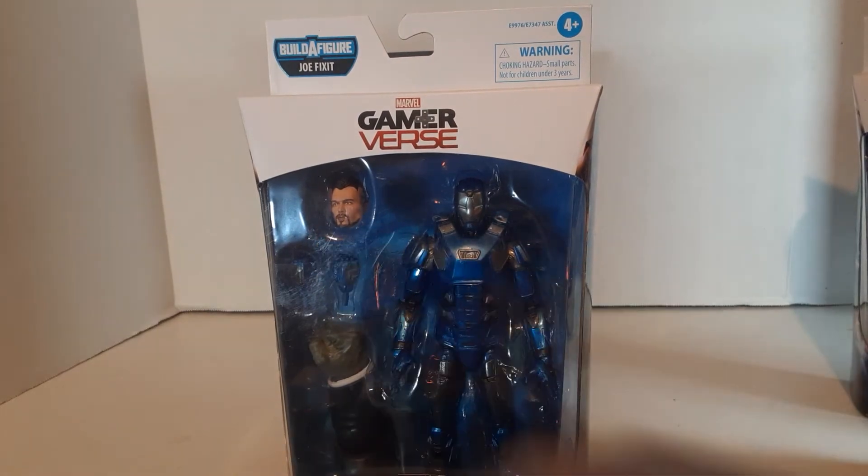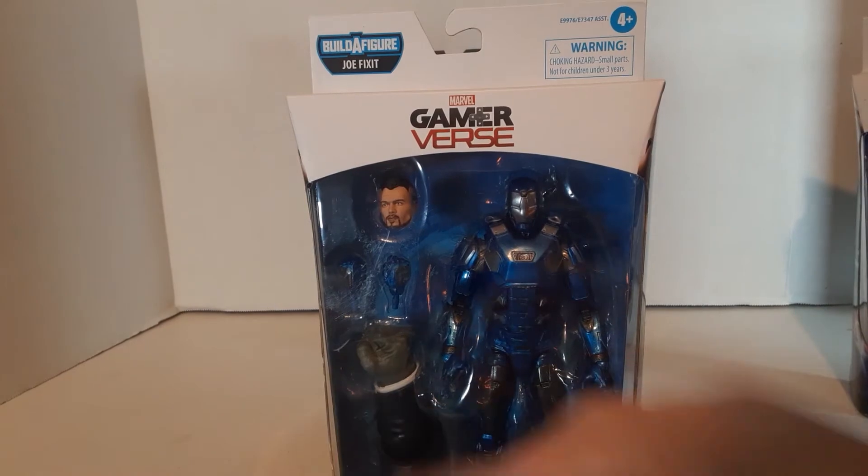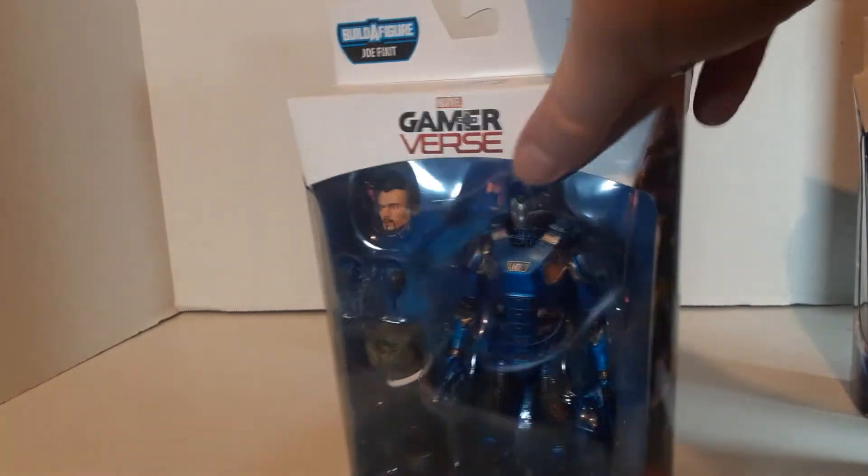Although I do really like that it comes with a Tony Stark head, so that's really cool — that's a nice option. A couple extra hands, and it comes with one of Joe Fix-It's arms.